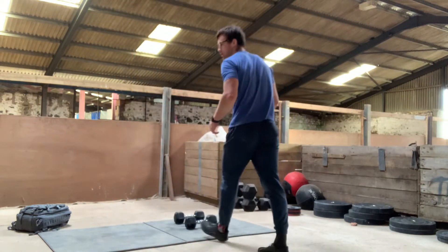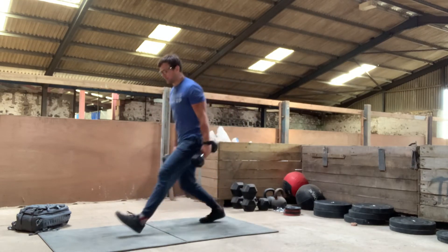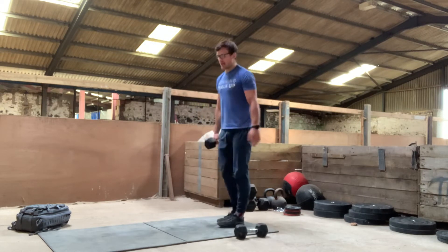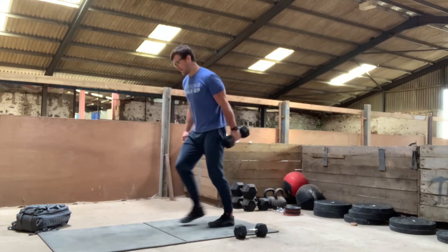If you've got two dumbbells, you can have one in either hand like so. If you've only got one dumbbell, keep it down by your side. On one set, do them on your right hand; on the other set, do them on your left side.